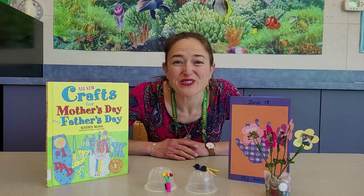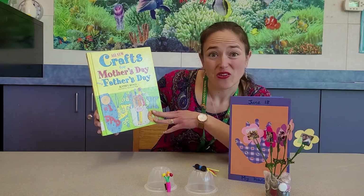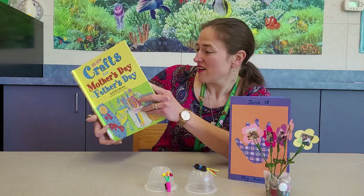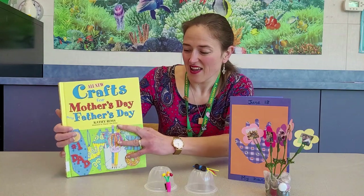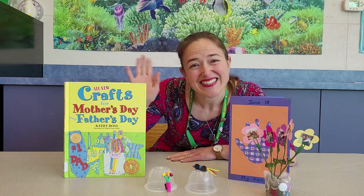I hope you've enjoyed seeing and making these four crafts. I highly recommend checking out All New Crafts for Mother's Day and Father's Day by Kathy Ross, because there are many neat projects. I wish you all a happy Father's Day — see you next time!